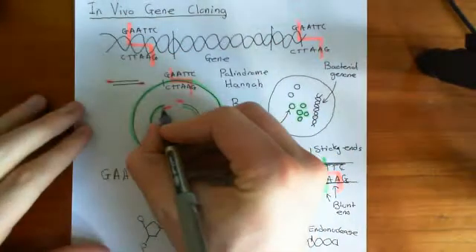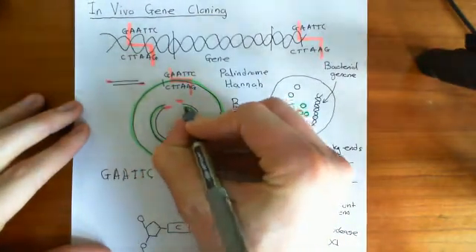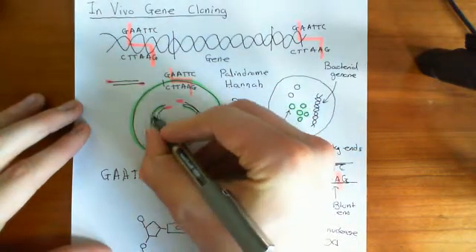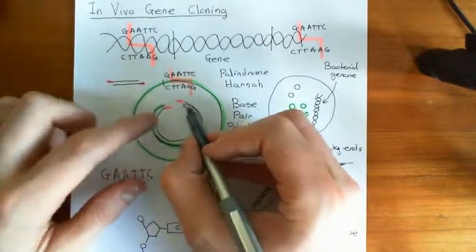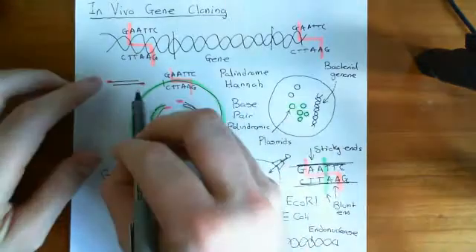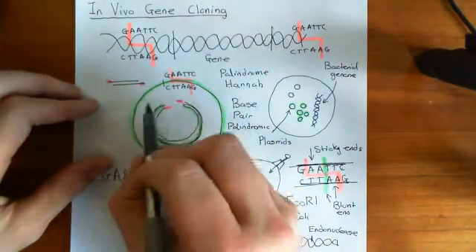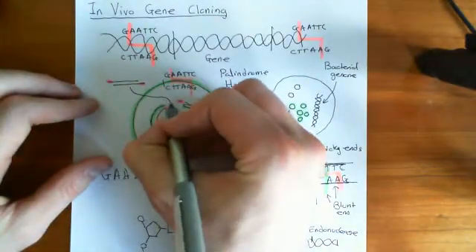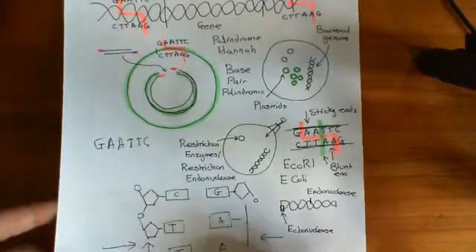We've got two strands, and in this plasmid we've got an overhang here and an overhang here. This overhang can interact with this overhang, and that overhang can interact with the other. So basically, we're going to slot this gene in there, and we now make a recombinant plasmid.